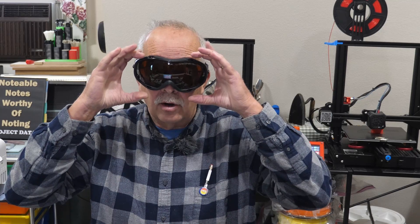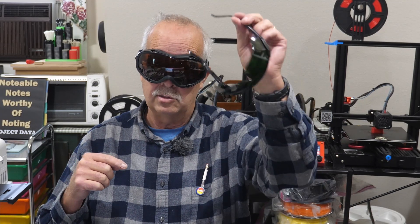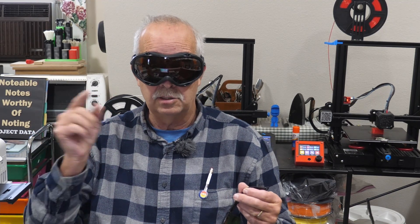Whiskey glasses? Beer goggles? No. These are laser protective goggles. If you bought a laser, you probably got one of these little cheesy pairs of glasses with it. We're going to talk about these and why I use these coming up.